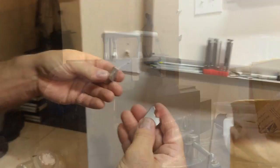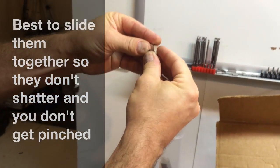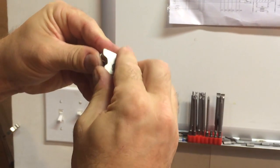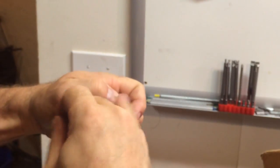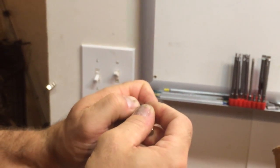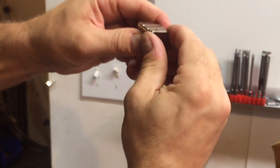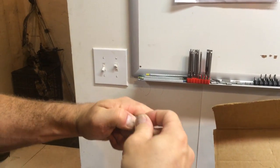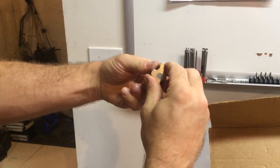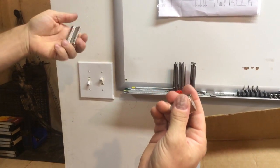Three, four, now I've got to try to press them together. Alright, two more. Now I have to join these four to these.